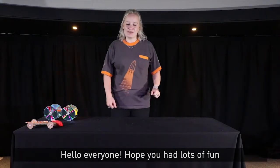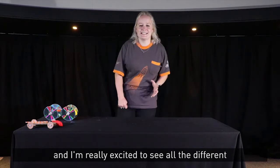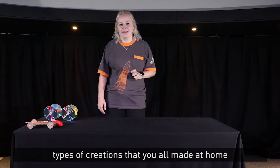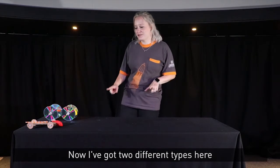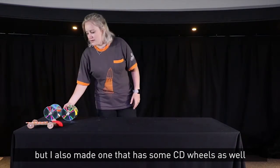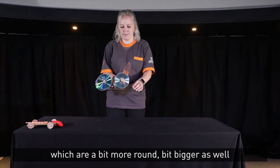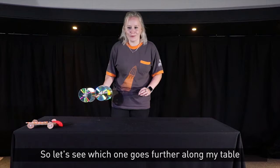Hello everyone, hope you had lots of fun building your own balloon cars! I'm really excited to see all the different types of creations that you all made at home. But for now let's test my balloon cars. I've got two different types here — one made with cardboard wheels which I cut out myself, and one that has CD wheels, which are a bit more round and a bit bigger as well. So let's see which one goes further along my table.